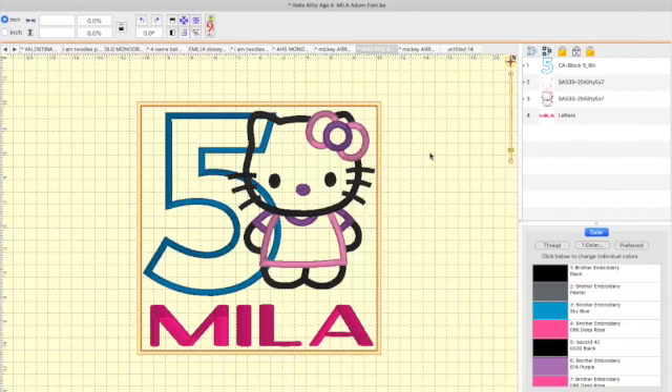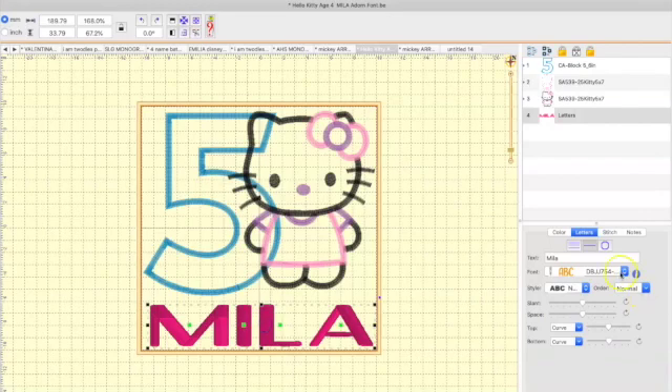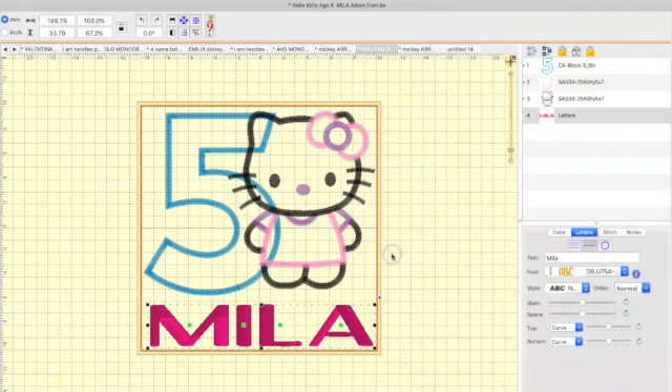I already pulled Hello Kitty in and then brought in the five — there was a four and I changed it. The font I always use for this is Adorn font by Designs by JuJu. This is two inch — you can use anywhere from one inch to two inch. I like to have the name bigger, about the same size as the design.